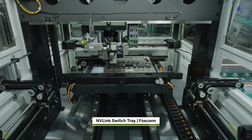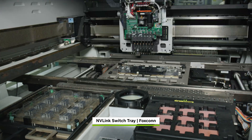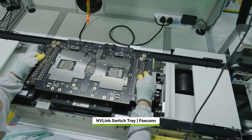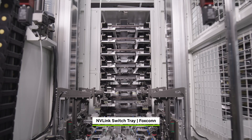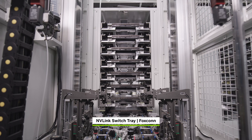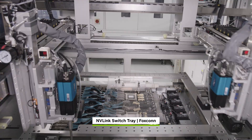NVLink is the breakthrough high-speed link that NVIDIA invented to connect multiple GPUs and scale up into a massive virtual GPU. The NVLink switch tray is constructed with NVLink switch chips, providing 14.4 terabytes per second of all-to-all bandwidth.